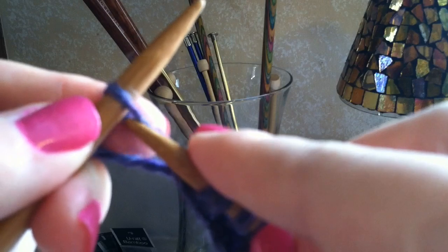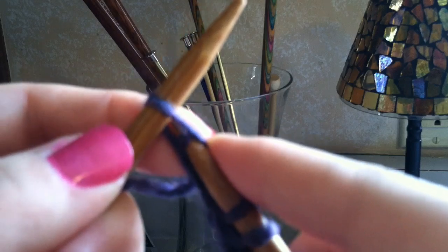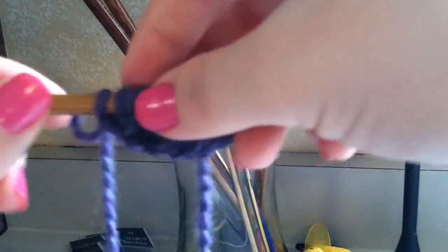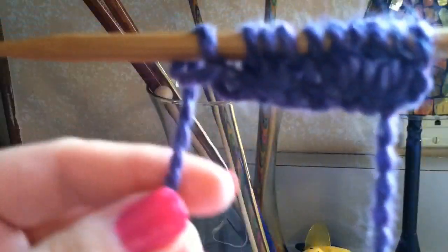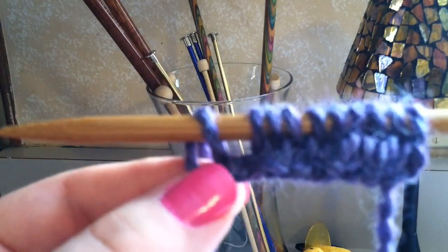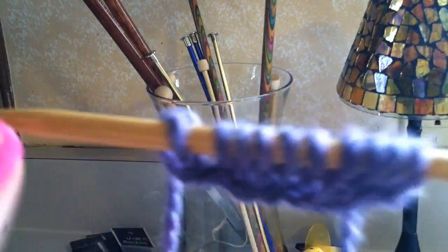Now let's do the last stitch — poke in the same way, hold the X, wrap the yarn around, pull the new loop out, and off the stitch. There you go. Now the last stitch is always going to be loose, so don't worry about that. It's going to tighten as you go along, but it's always going to look this way. When I first started knitting I thought I was making a mistake, but really that's how it looks — loose.